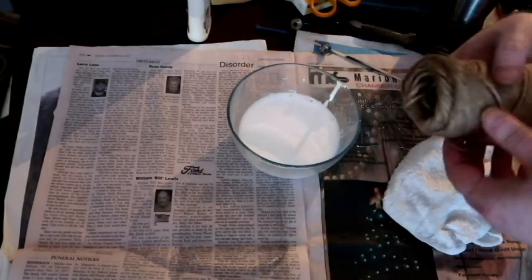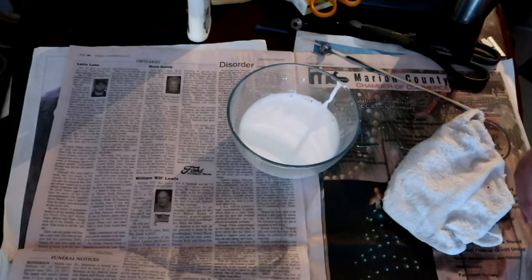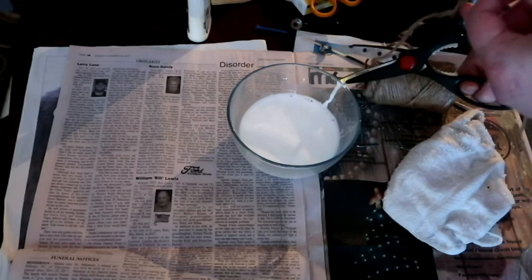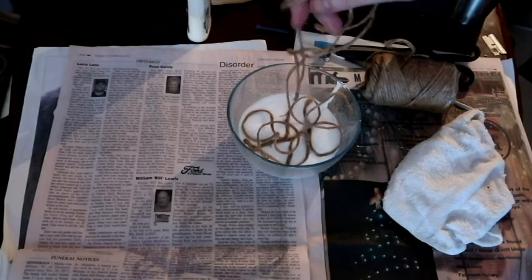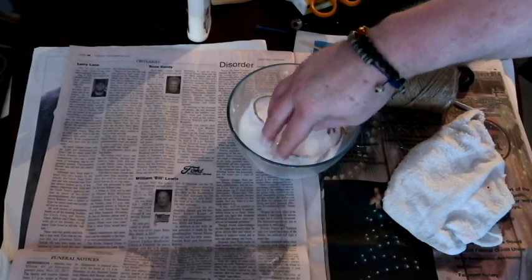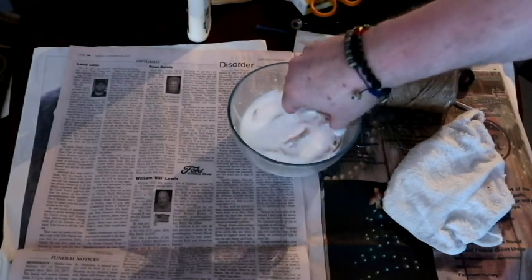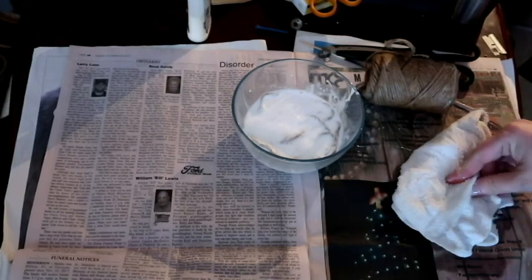Now you take your twine and you pull off a big chunk of it. Drop it all down in the glue water. I have a rag here for when I'm done to clean up — a wet rag. I'm going to let it sit in there just for a little bit to soak up that glue water.